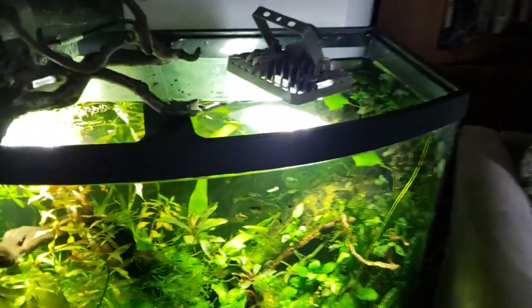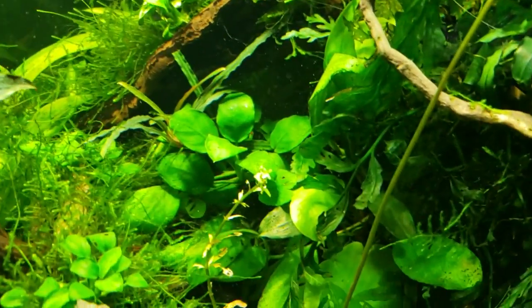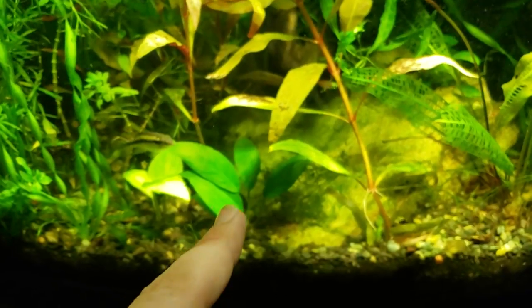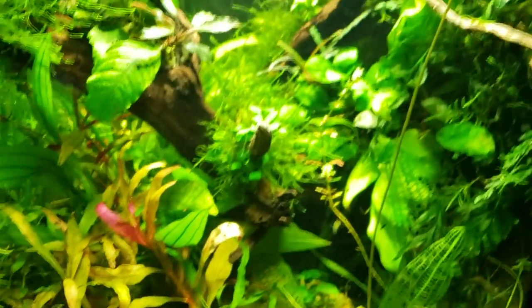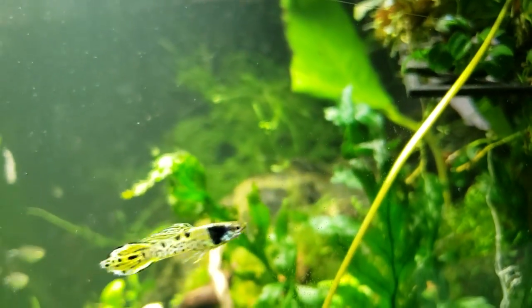Let's hop over to my larger 40-gallon tank. I wanted to point out Anubias. We've got Anubias coffeafolia, Anubias fraseri, and Anubias gold coin. Any Anubias won't steer you wrong — it's a great, resilient plant that does well in low light and comes in a lot of varieties. Anubias petite nana does the best in my opinion — shrimp like to hang out on it, and it's just a low-maintenance plant and another place for your shrimp to hang out.